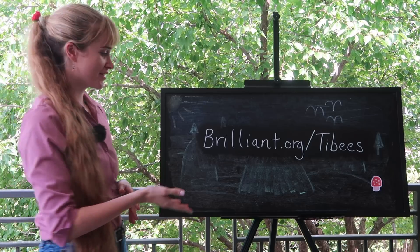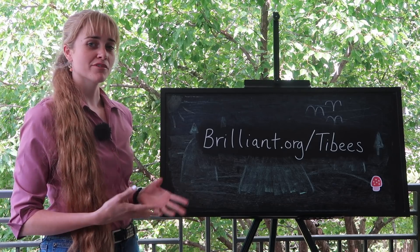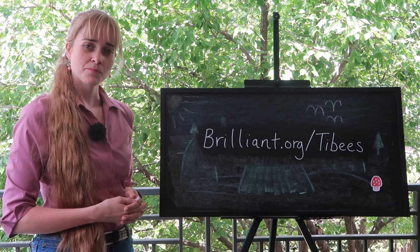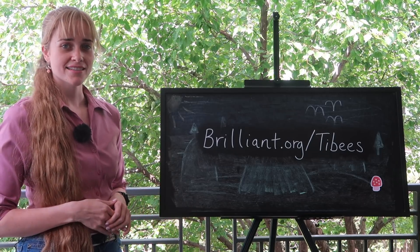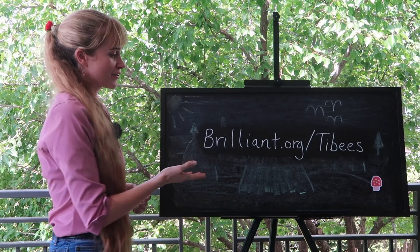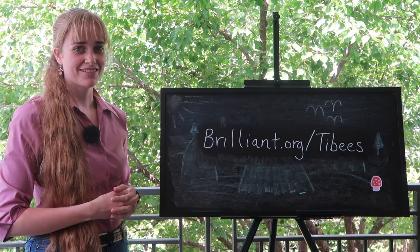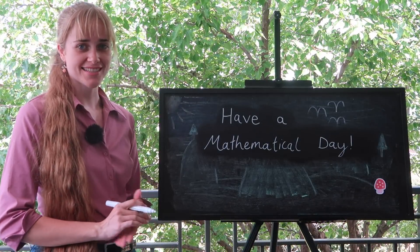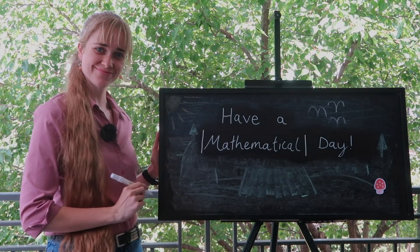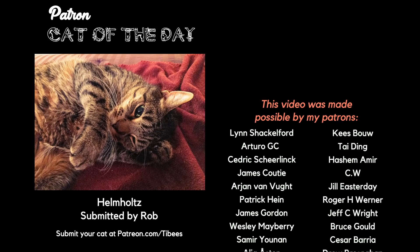It is now time to thank our sponsor, Brilliant.org. You can help to spread the love of math to people you know by gifting them a Brilliant Premium subscription — it is a way to nurture curiosity, build confidence, and develop problem-solving skills. Brilliant's content breaks down complexities into understandable bite-sized chunks that will guide someone from curiosity to mastery. Head along to Brilliant.org/Tibbys and grab a gift subscription to help someone you love spark a lifelong love of learning. I would like to wish you happy studying and I hope you have an absolutely mathematical day. A special thanks to all of my Patrons, including Helmholtz, our first Patron Cat of the Day submitted by Rob.